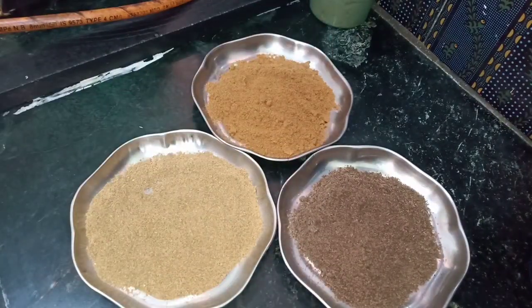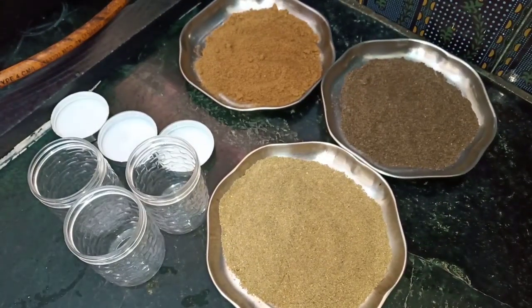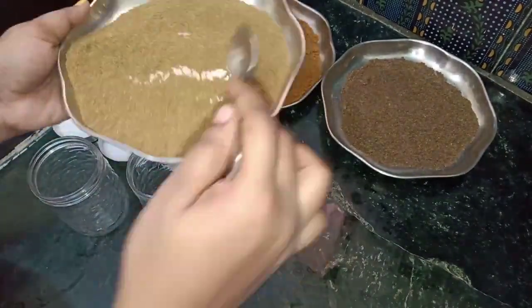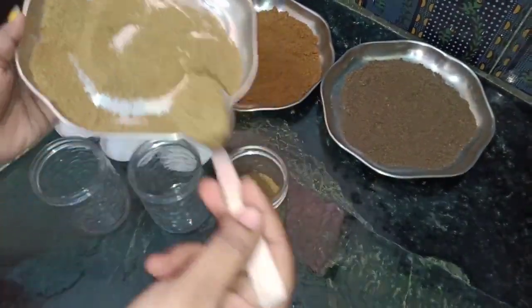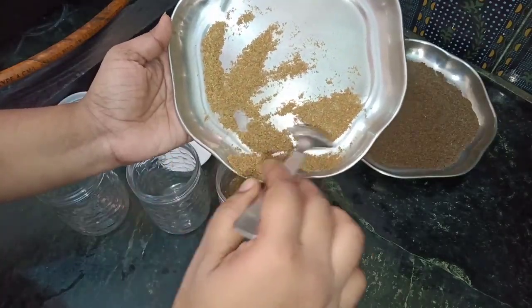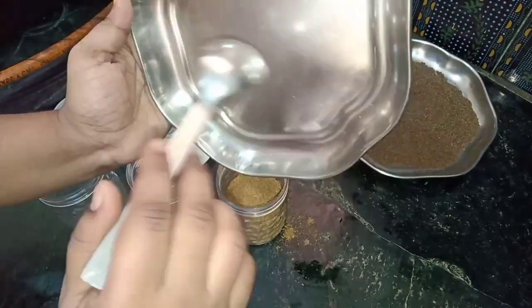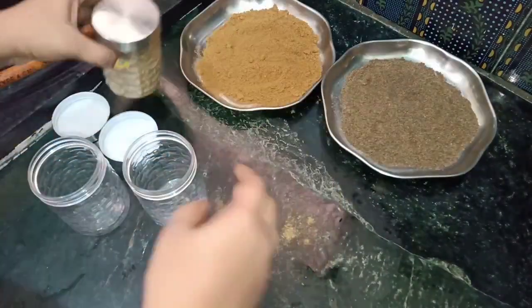We will transfer the sugar and put it in for a few minutes. We will store it in airtight containers. I am going to transfer it to the container and show you how to check it out.